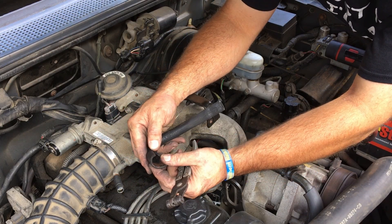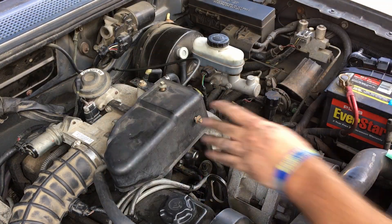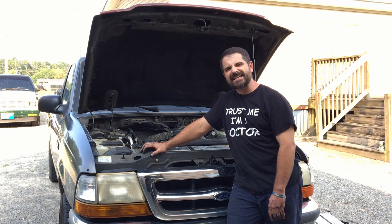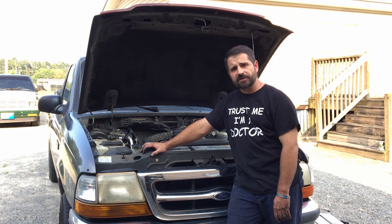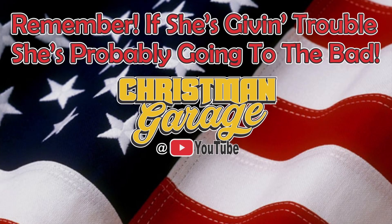She has flat gone to the bad — there's no fix for that. Obviously I can find another hose to put on there. You heard it — purring like a kitty. That old fuel injector was giving trouble and went to the bad. My man brought it to Christmas Garage and she's good to go now. So remember, if she's giving trouble, she's definitely going to the bad. Thank you.